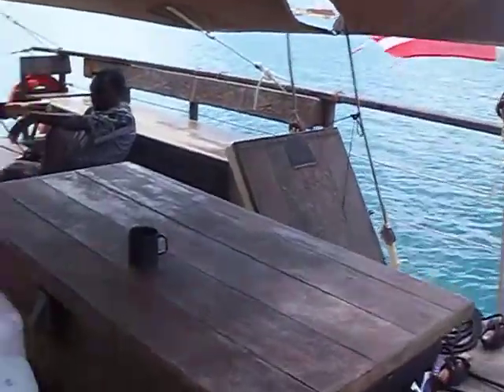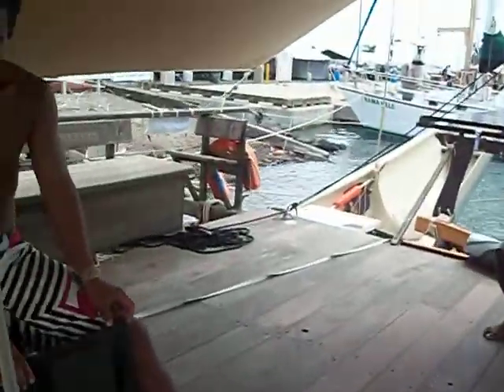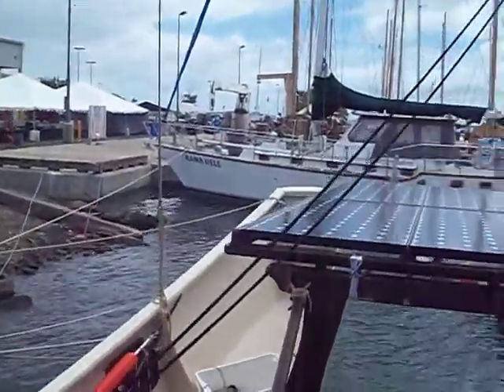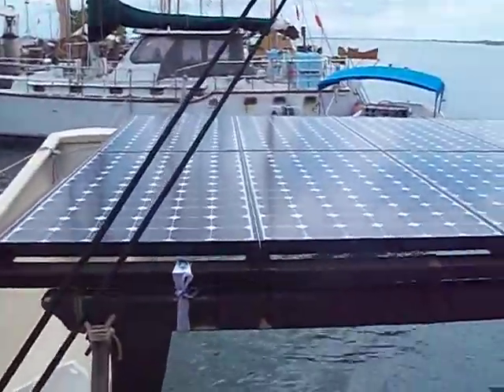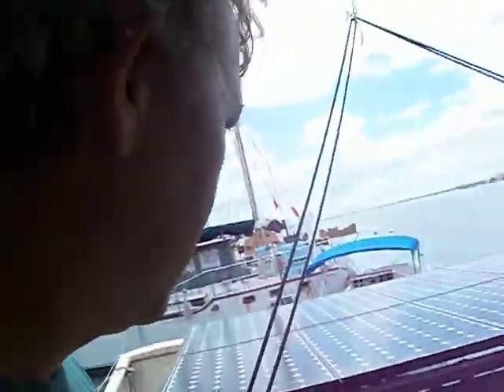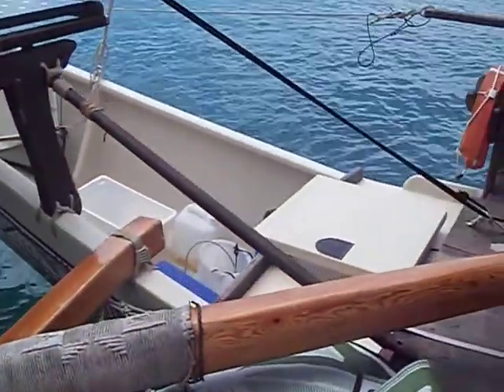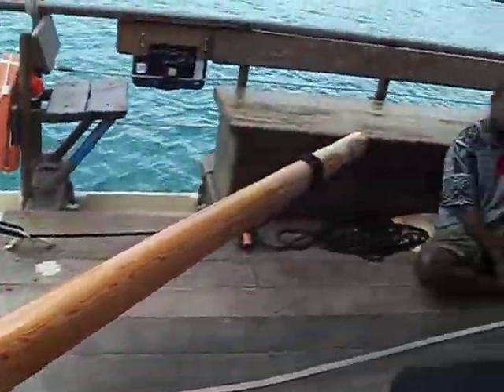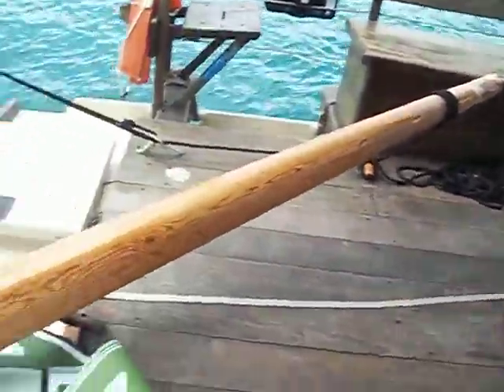Wow, that is amazing. So you have the solar panel over here. See that, Brendan? Solar panel there. And man, you steer it with this big thing here? You steer with that. That is amazing.